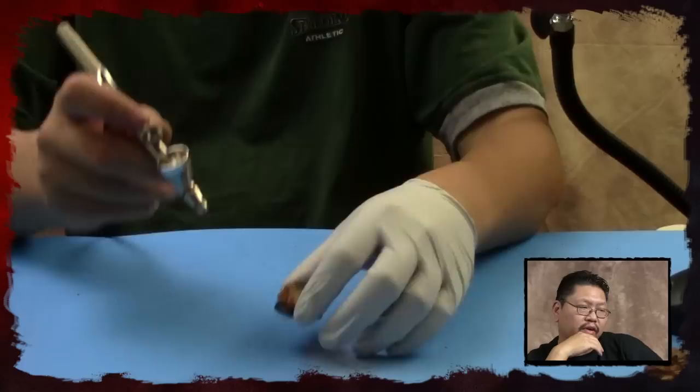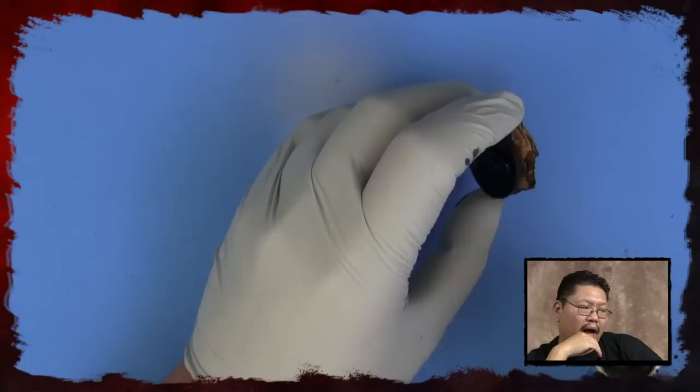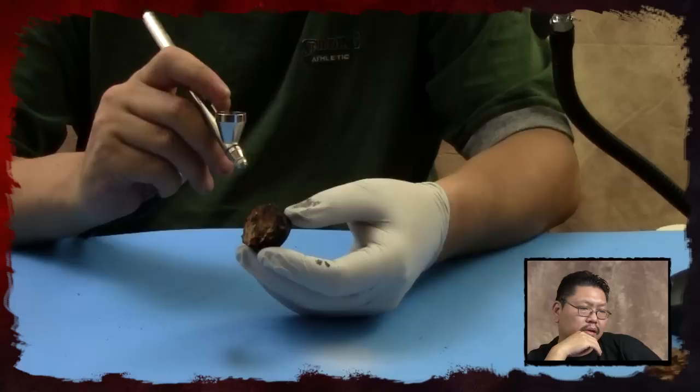Now it's up to you. What I'm going to do is primer it black, because I want to make it look like rock — like a slate of rock that the figures will be standing on. So we'll just go ahead and apply a coat of black primer on there.